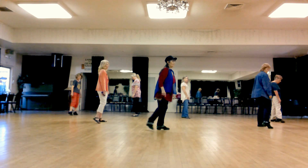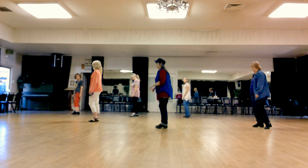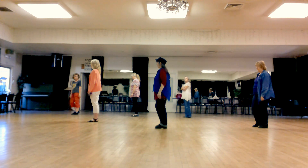Touch right, swing right foot around, step down on the right. Touch left, step down on the left. The dance is over — we're going to start it all over again.